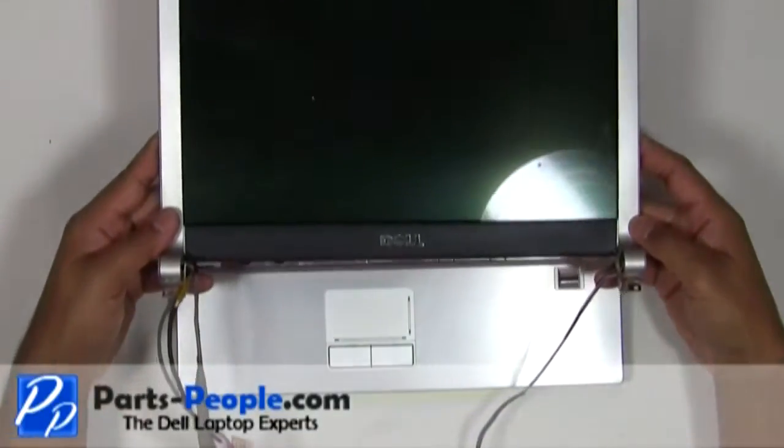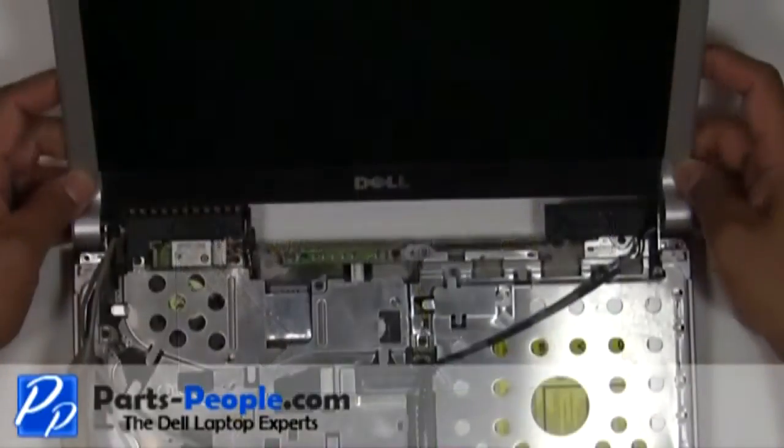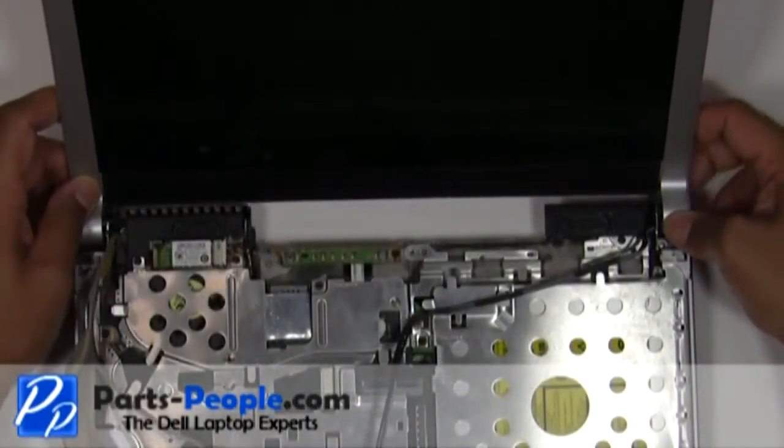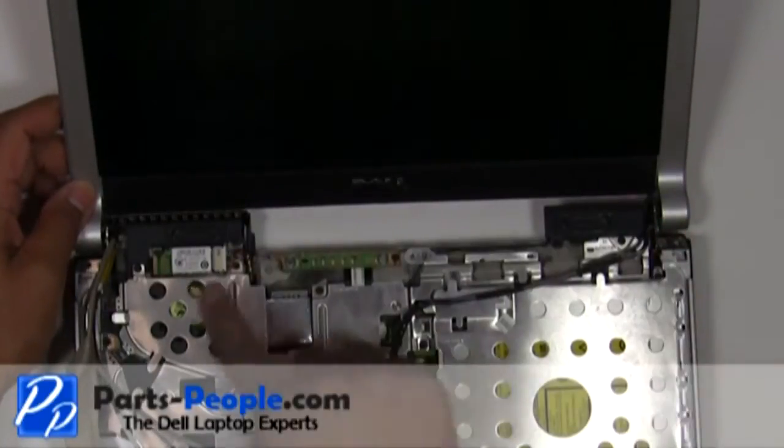Place the LCD display assembly onto the base assembly. Screw in the left and right hinge screws.